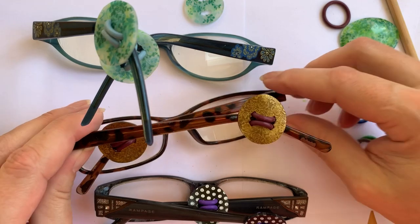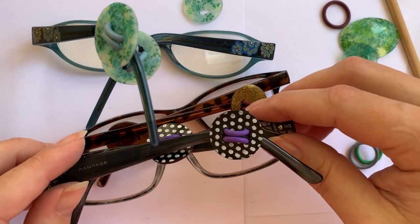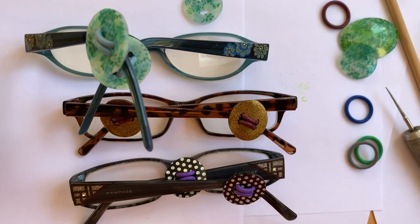I just wanted to show you a couple more that I've done. This one uses the gold trinket and I made it look like metal. And then here's my black and white polka dot — this is probably the one I'd be most likely to wear. But anyway, without further ado, let's get started.